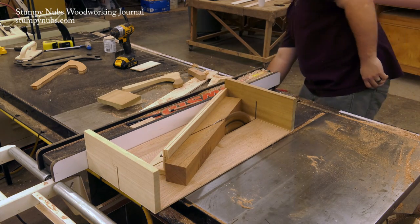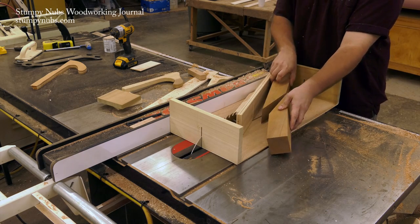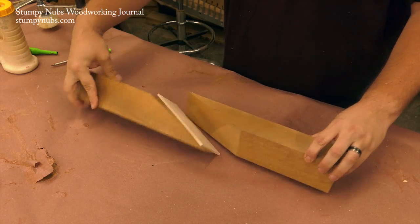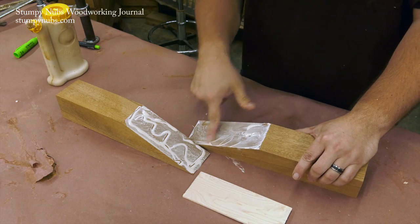Make your cut smoothly and carefully. You want flat surfaces and you do not want any scorching. Then take your work piece back to the bench and laminate a piece of quarter-inch thick wood of contrasting color — such as this maple — into the kerf that you just cut.